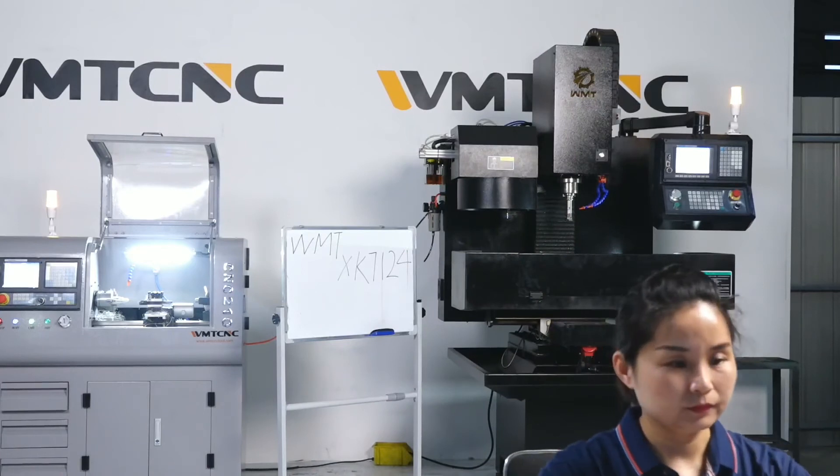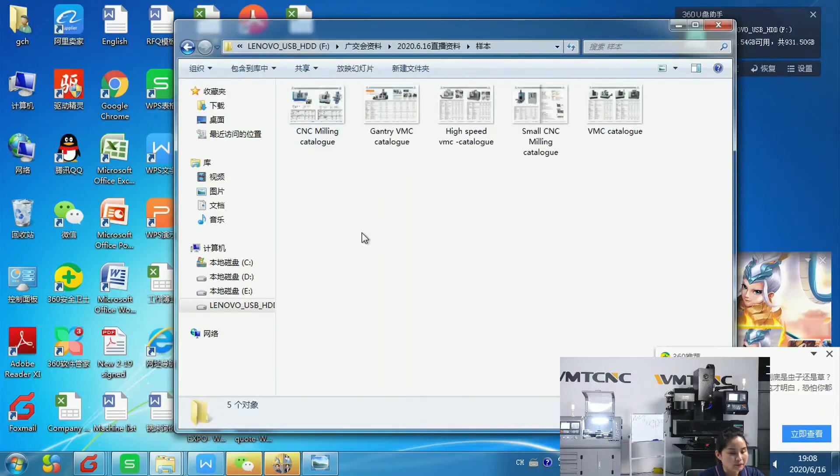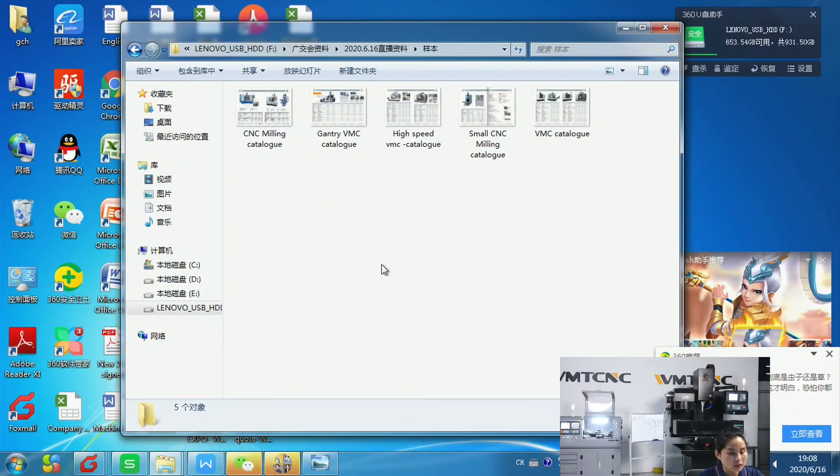Let's see our mini machines one by one, from the smaller one to the bigger one.